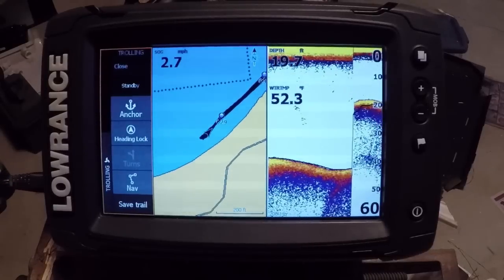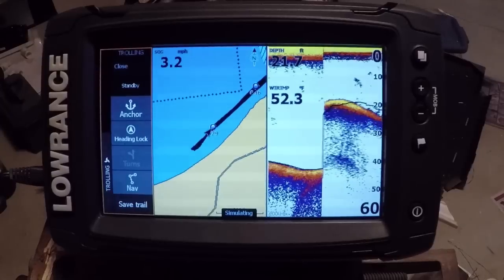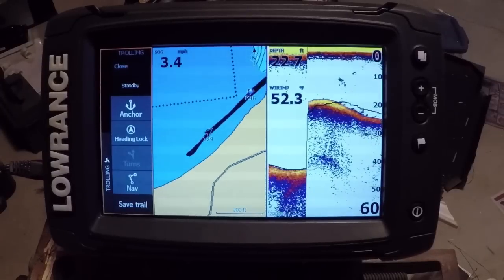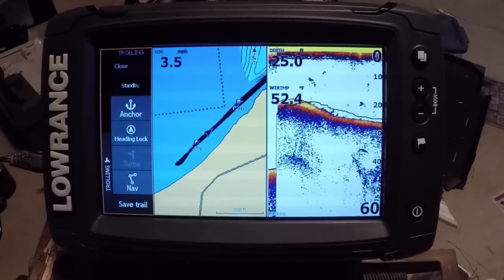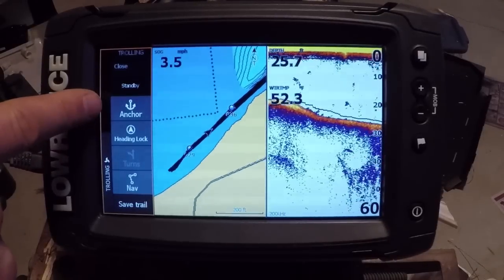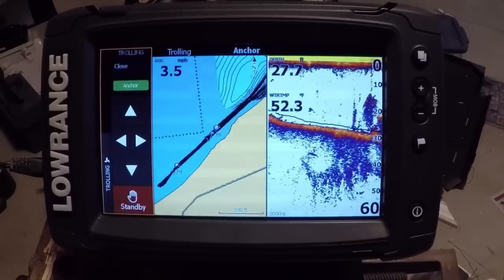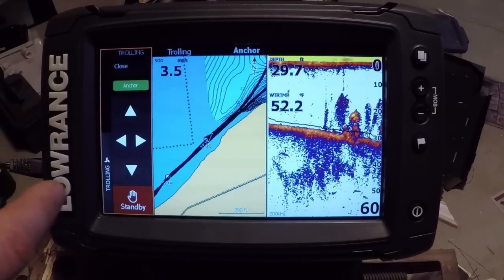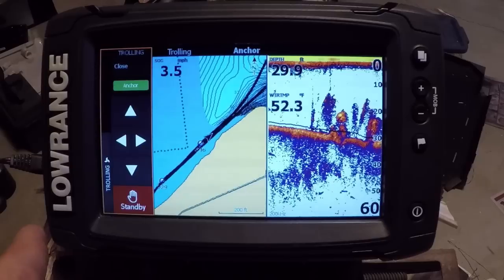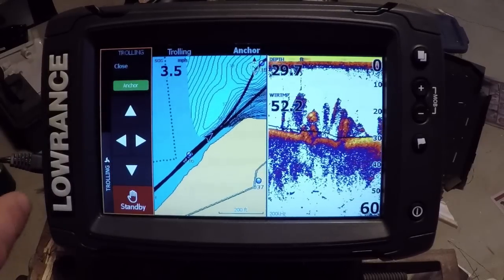If you have a Motor Guide Xi5 connected through NMEA 2000 with the gateway kit, you're able to do all your control right from your unit without using the Motor Guide remote. What we have here is the ability to anchor — we can anchor right on that spot. If we need to jog left a couple feet, hit it once and it goes five feet, hit it again and it goes ten feet. You can go back, go forward, whatever you need to do.